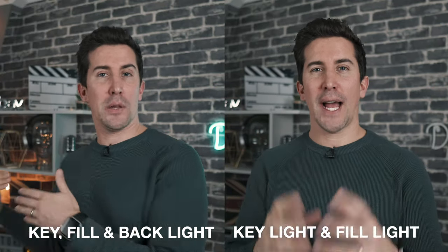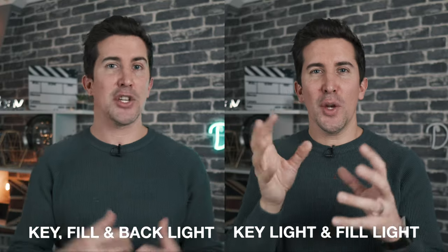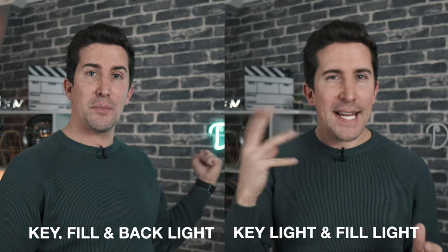Now we've got the key light and fill light, let's turn on the background lights. You should already instantly see a nice bit of separation between me and the background wall. We use the neon light which gives off a green glowing light, and the corner lights which have a nice red tone to them. That color combination really helps you stand out from the background, especially when you're wearing a dark top against a gray wall — otherwise you'd just blend straight in.